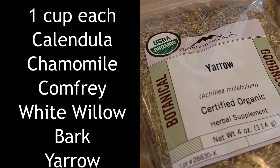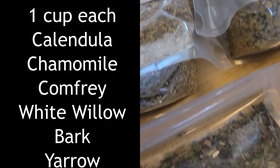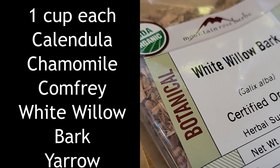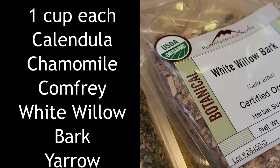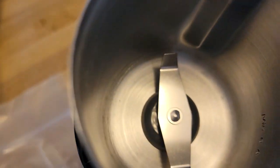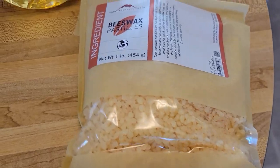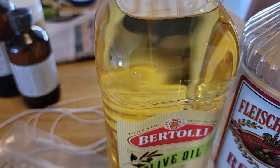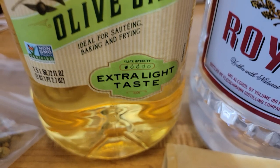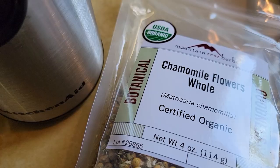I use organic herbs: calendula, chamomile, comfrey, white willow bark, and yarrow. Two great places to buy those are Mountain Rose Herbs and Bulk Herb Store. I'm using a coffee grinder — I like this one because it has a really big reservoir to grind herbs up in. We're going to use beeswax, some olive oil — I like the extra light taste one so it doesn't really affect the smell as much — and you have to have some kind of alcohol. An inexpensive vodka will work for that.